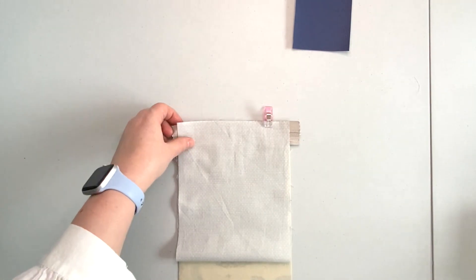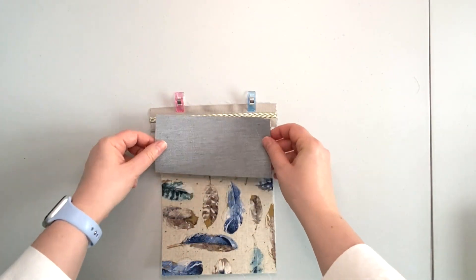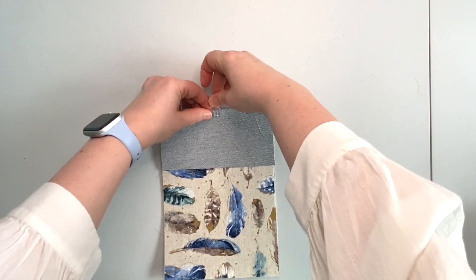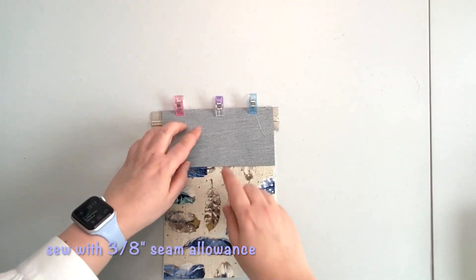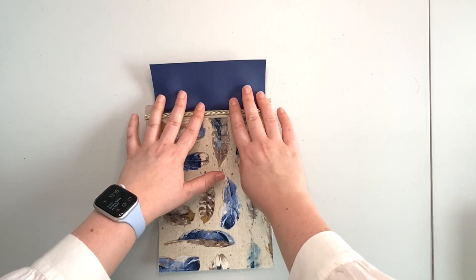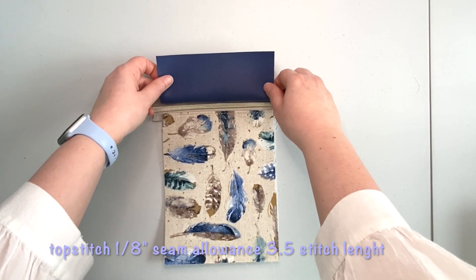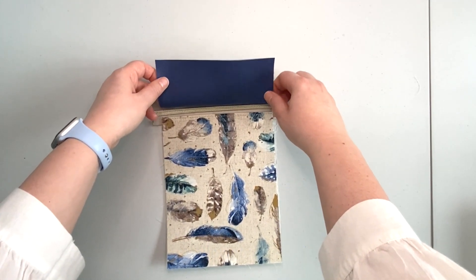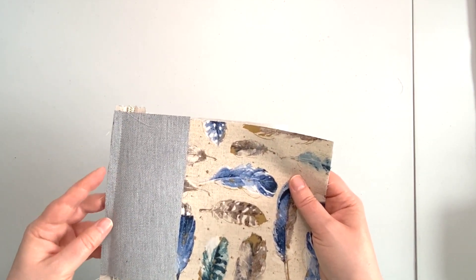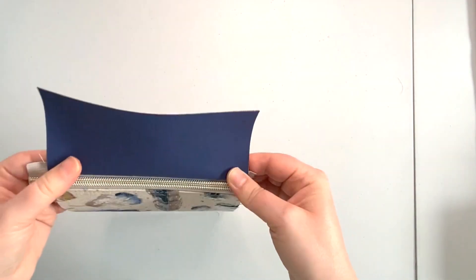You can temporarily clip it in place so it won't shift. Flip it over right side up and attach your vinyl side panel, making sure you're clipping it and catching the lining. Take it to the machine and sew it in with a 3/8 inch seam allowance. Then open the panel — because it's vinyl and we cannot press it, we're going to finger press it and top stitch with 3.5 stitch length and 1/8 inch seam allowance. Before you top stitch, make sure your lining stays behind your accent panel. You want to make sure you are top stitching only the zipper and the vinyl.